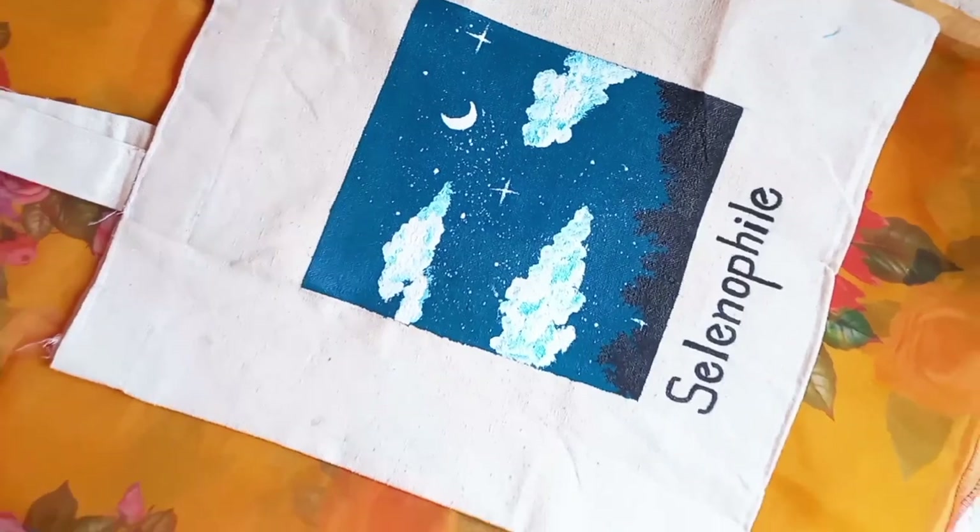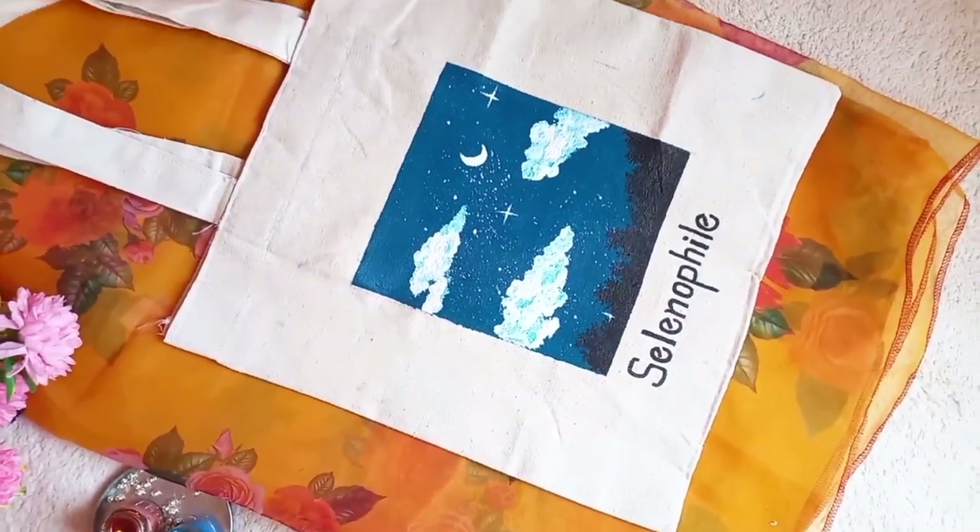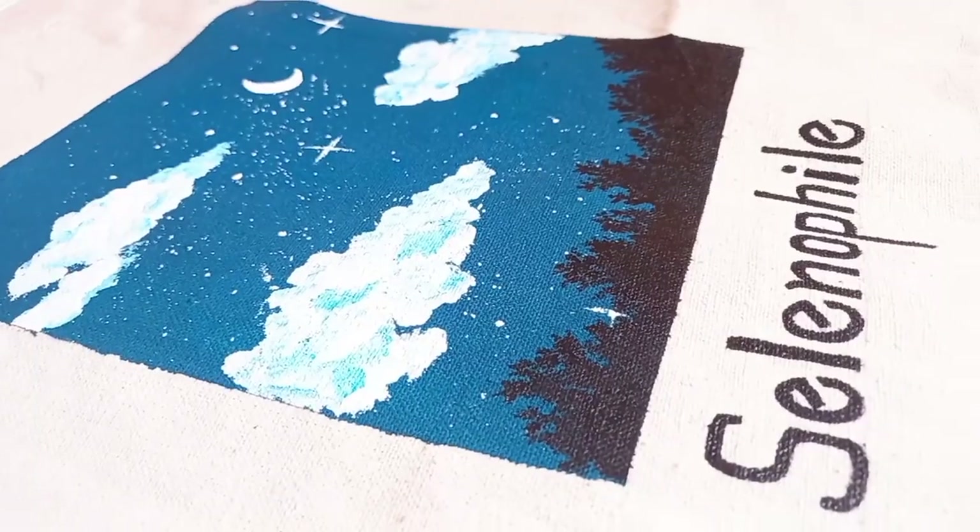Here is the final look, and you can tell me in the comment box how my first canvas painting looks.